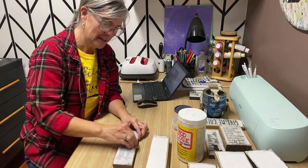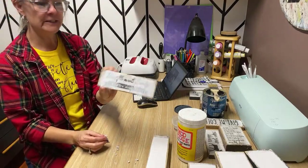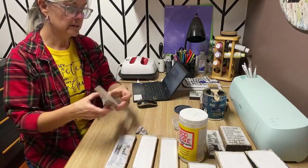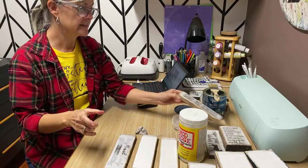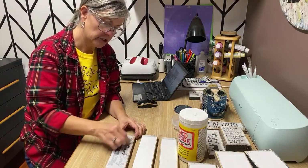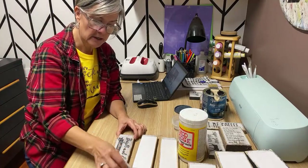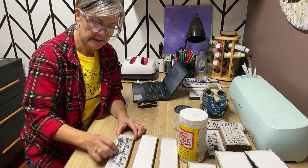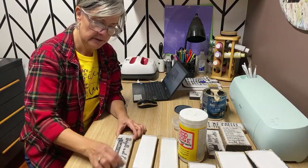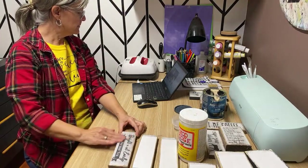I'm always looking for free wood! This is another coffee one — 'Bright and Early Coffee and Tea.' I actually right before this live took these four coffee graphics and put them all in one Etsy listing, so you can grab all four of them together and make little shelf sitters. I've also made these into really big signs for a coffee bar — they look really nice hung up above the coffee station.